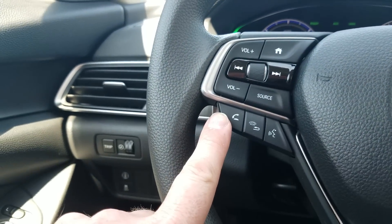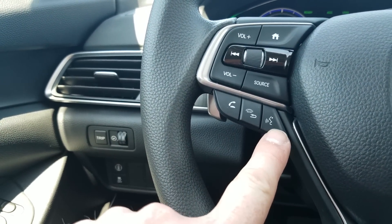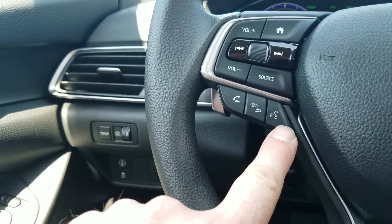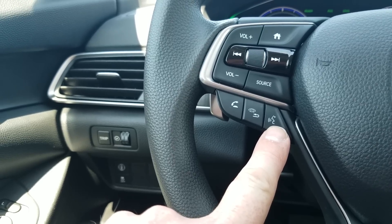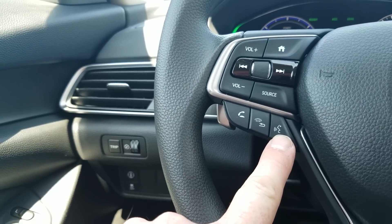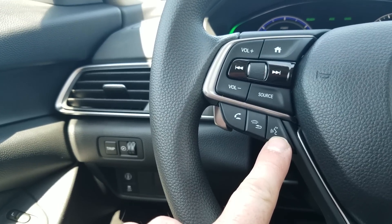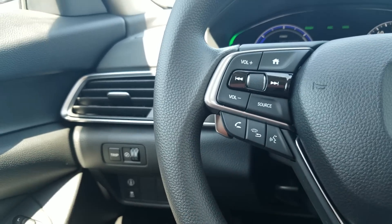Right here are my Bluetooth controls — to answer a phone call, to hang up or go back, and then voice command. Same as my other vehicles — if I'm hooked up with Apple CarPlay or Android Auto, this would allow me access to OK Google and Siri. If I'm not hooked up through those, depending on if the car offers it, I still have access to Siri to call people, text people, that sort of thing.